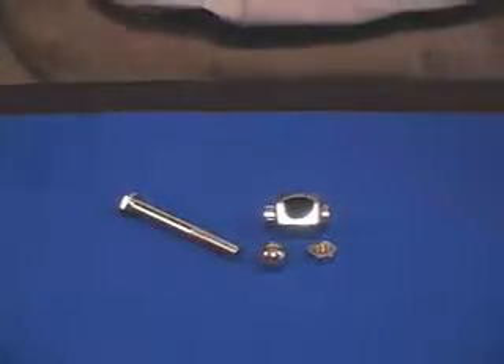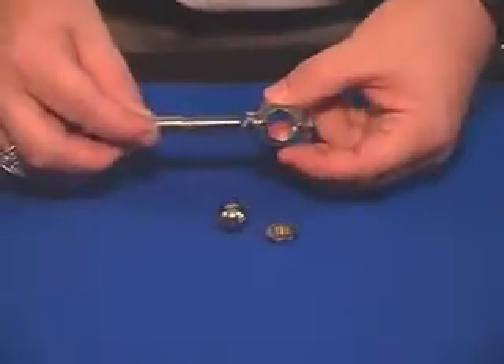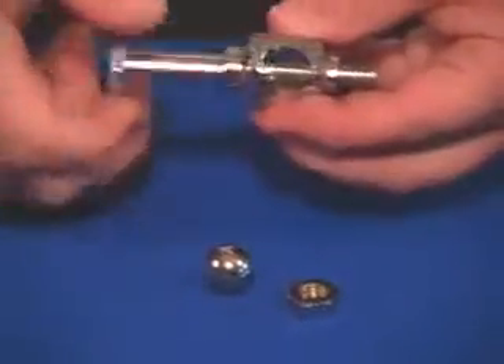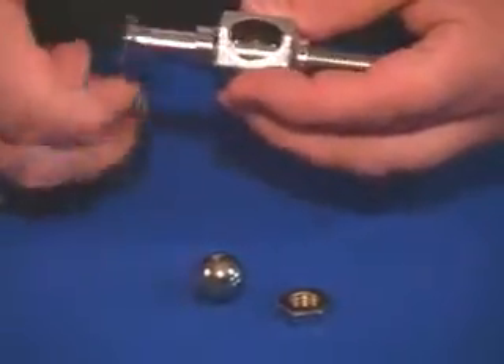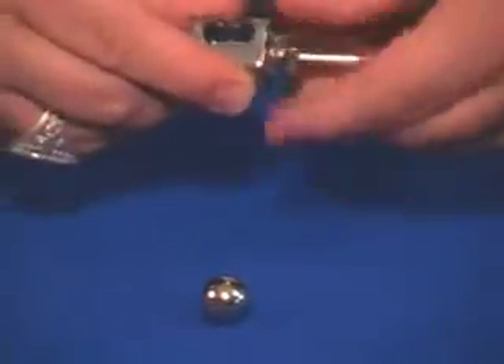This is the ball through bolt effect. It's a solid steel bolt, container, nut, and ball — everything's been chrome plated, so it lasts forever. You can let your spectator do this. It actually looks really nice as it goes on. There's a big hole in there so the ball fits through, but you can also see the bolt. You let your spectator put this part on and everything gets locked in place.